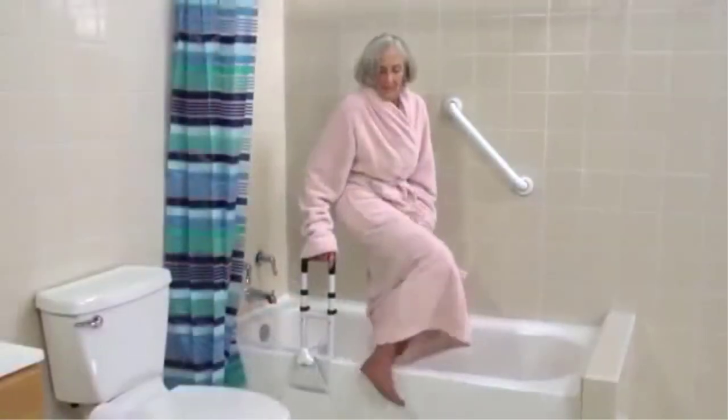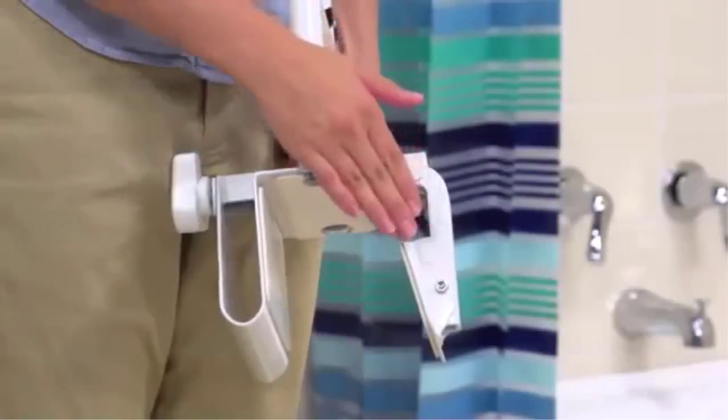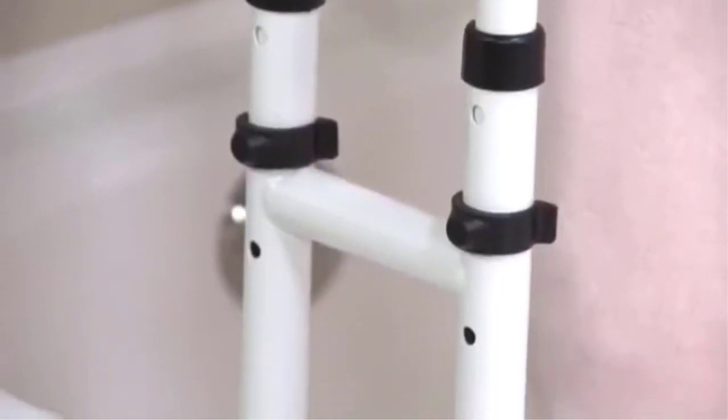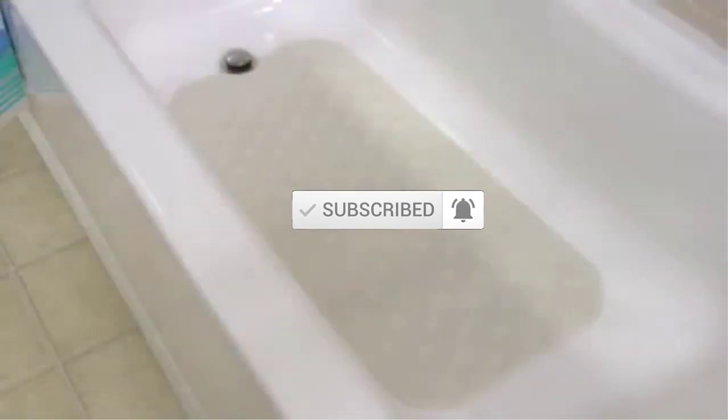I made this list based on their quality, price, popularity, durability, user opinion, and more. If you need more information about these products, please check the link description section below. Don't forget to subscribe to this channel to view future videos. Okay so let's get started with the video.